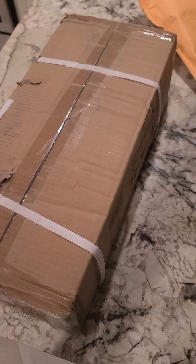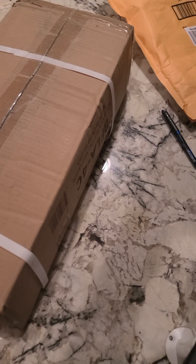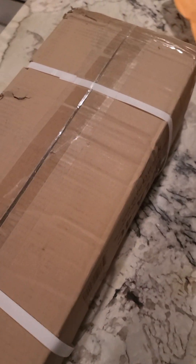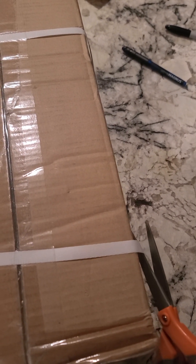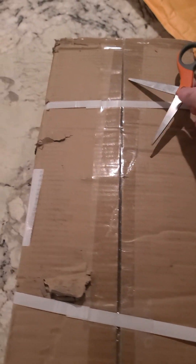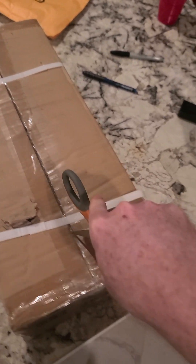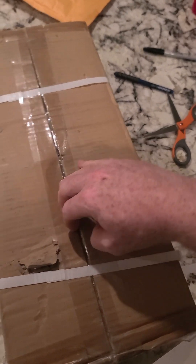Alright, unboxing video time folks. This is a cable accessory kit. If you have a Life Fitness cable machine, these are the kind of tools you would buy for it. Hopefully you'd buy more expensive ones — these are possibly the cheapest ones I could find on Amazon. They were about $16.99. I was looking for a straight bar, a row attachment, and a V-bar attachment, and lo and behold I found this kit.